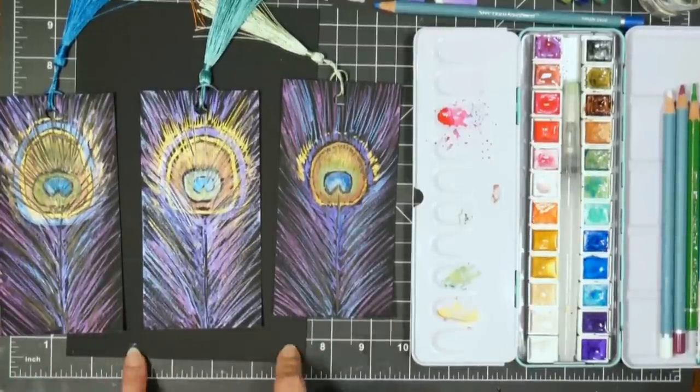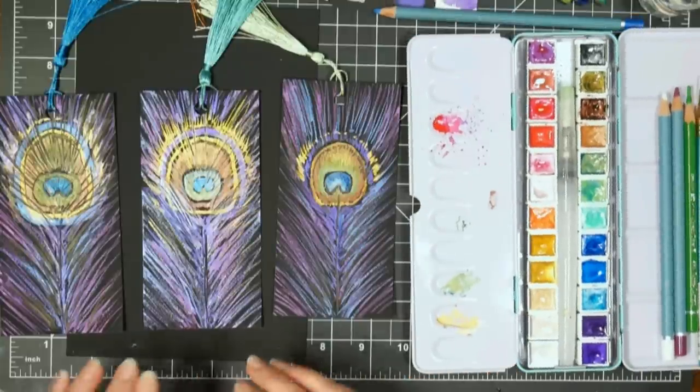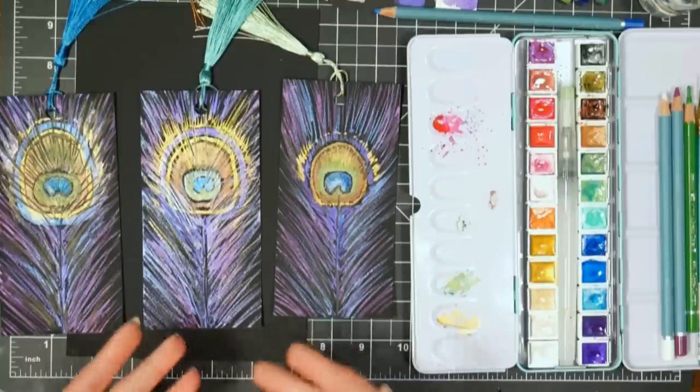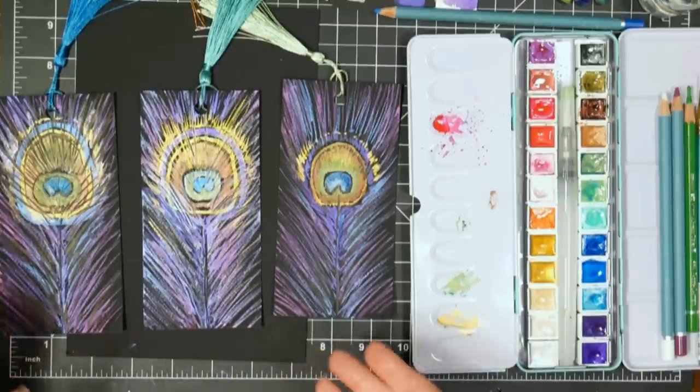We're going to paint a peacock feather on black paper using metallic watercolors. I'm using black watercolor paper by Stonehenge, but you could use a heavyweight black cardstock if that's what you have. I don't think it would really be much different for this technique.